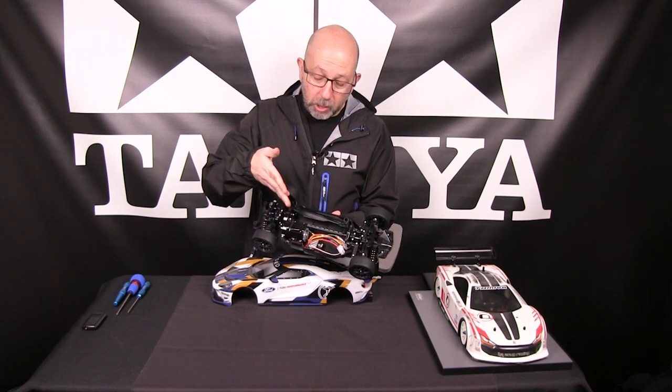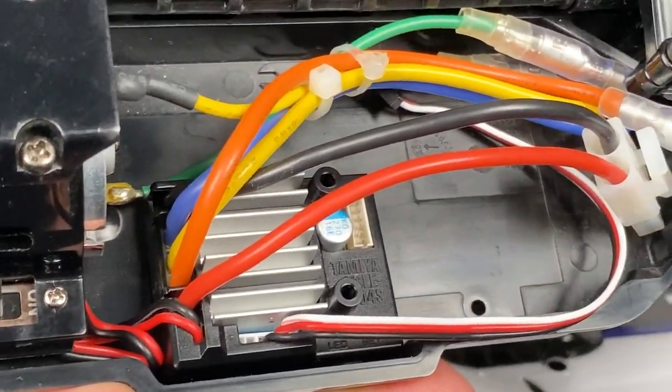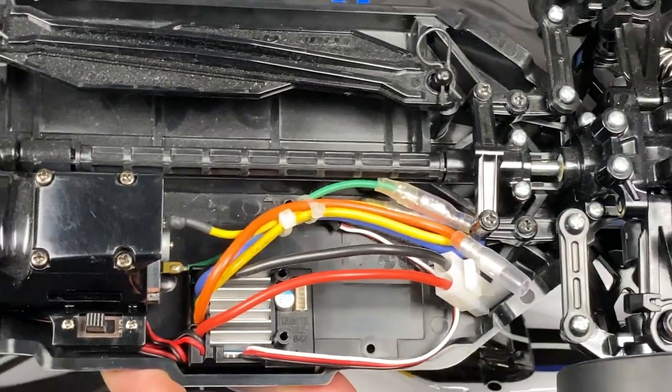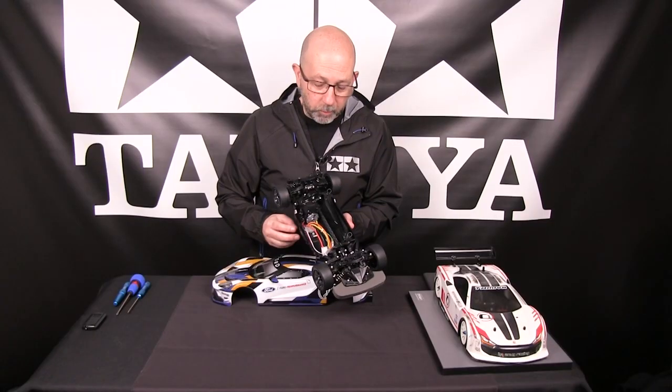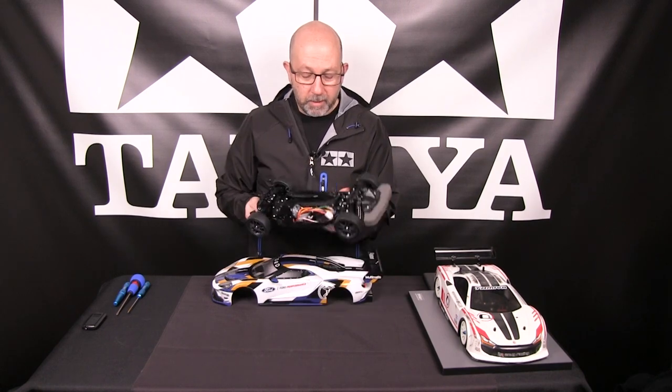Because it does include a brushed 540 motor, the speed control is configured to brushed mode. You'll see here that the wires are nicely routed through there. You still have to put in your receiver, your servo, and of course your battery pack, and you'll be up and running.